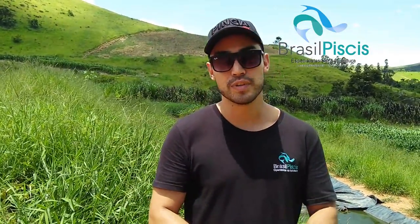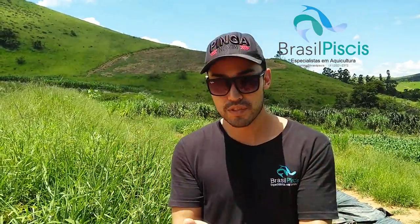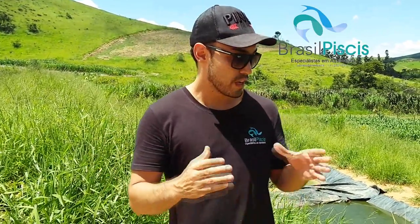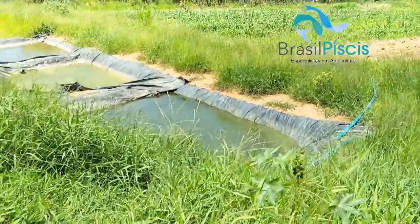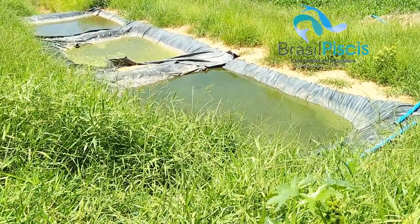Meu nome é Rafael Foresti. Eu sou veterinário da Brasil Precise Industries. Se você quiser ser nosso cliente, nós podemos enviar o sistema fora do Brasil, em todo o mundo. Estamos falando aqui sobre o fish waste e a água que nós usamos no sistema. O que nós fazemos com a água e com o fish waste? Aqui no Brasil, nós usamos tudo isso para irrigação. Nós abrimos o fish waste do fundo, então o fish waste vai para esses três tanques de decantação.